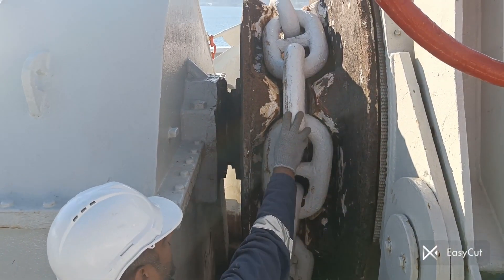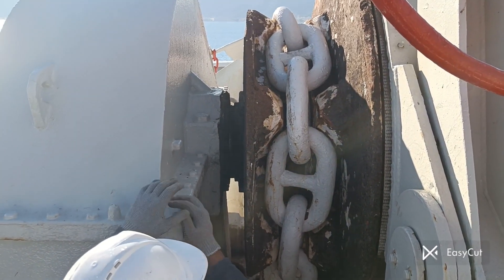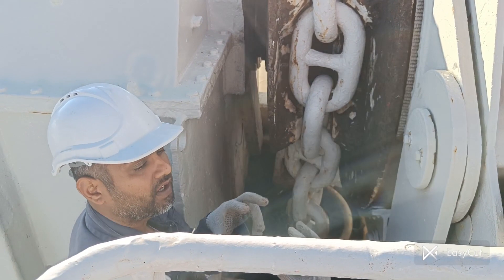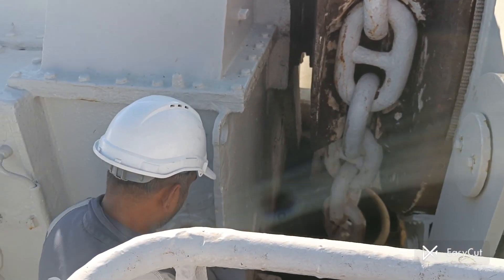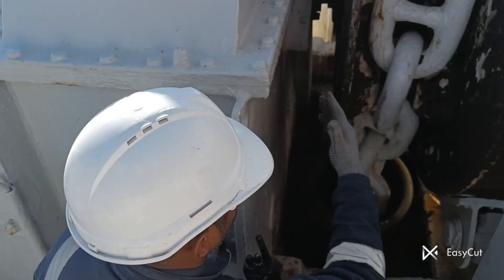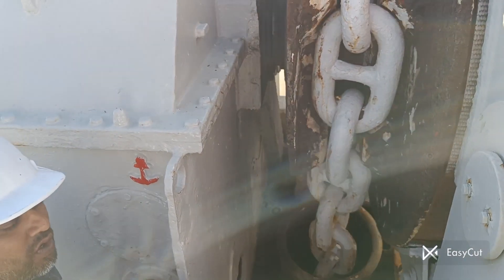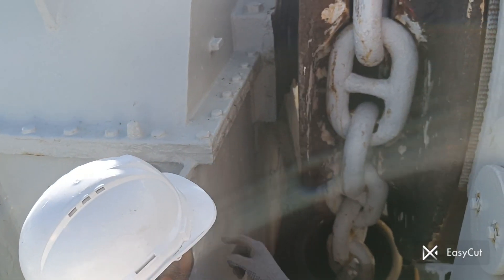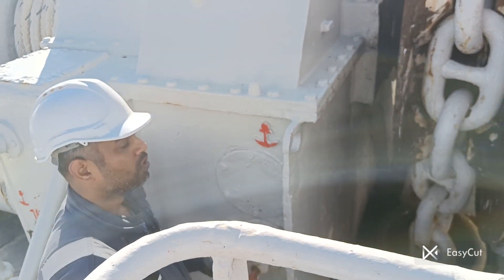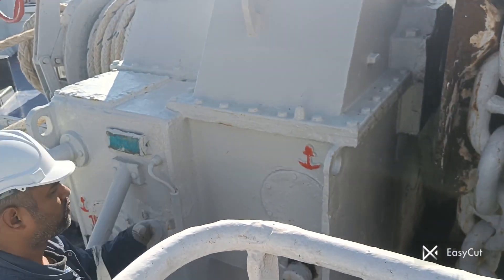This is the gypsy and this is the anchor chain. You can see the clutch — we can also call it a gear — over here. We use this lever for the engage and disengage system. Because this is an old ship, around 43 years old, we cannot clearly see from here whether the anchor is engaged or disengaged. So we will move to the mooring winch rope to figure that out.